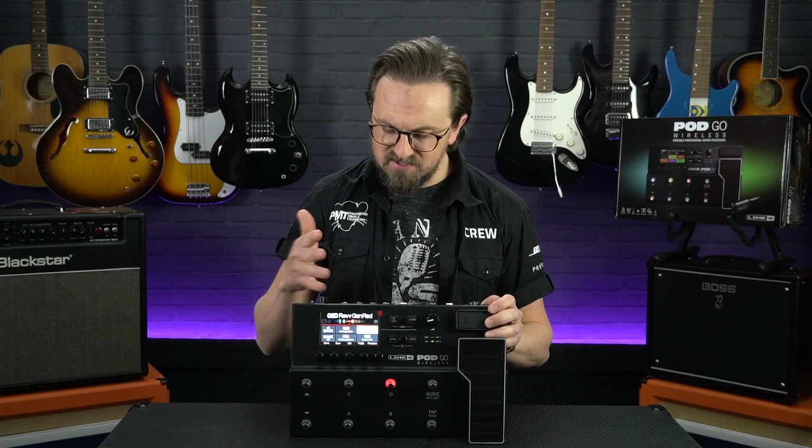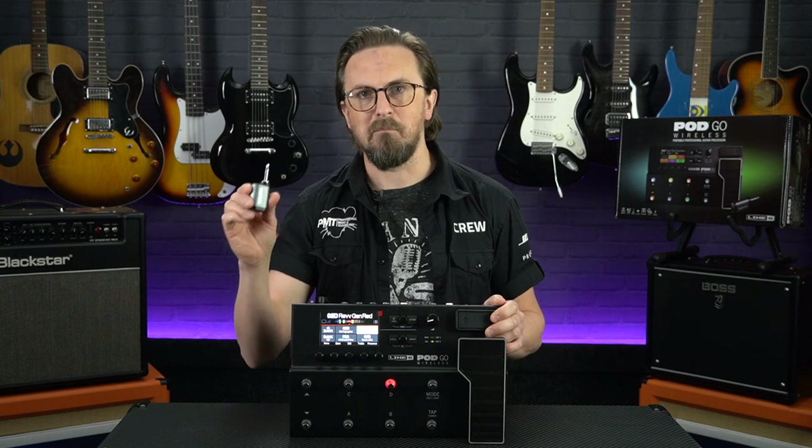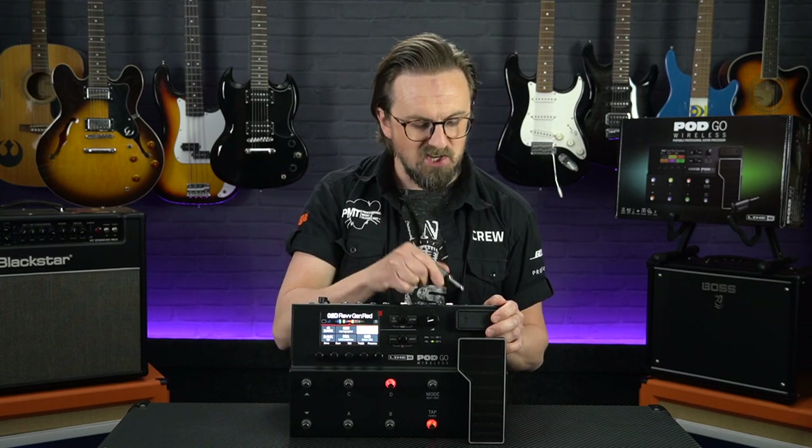Instead in this video we're taking a look at its wireless capabilities, as this new version of the Podgo — the Podgo Wireless — comes supplied with a Line 6 Relay G10T Mark II transmitter and a built-in digital receiver.